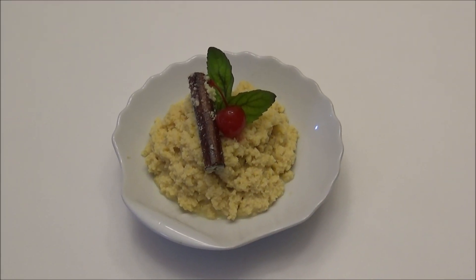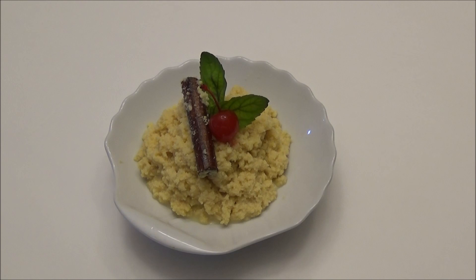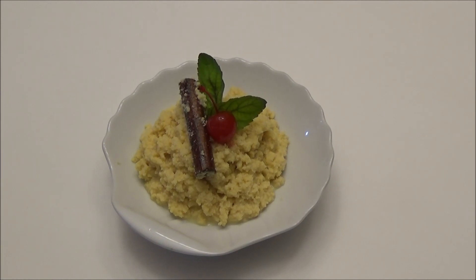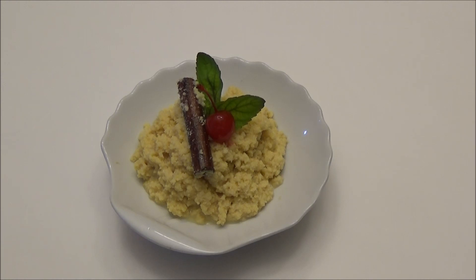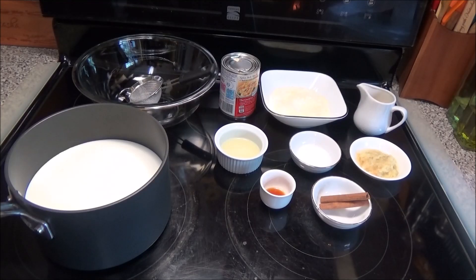Hi guys, today I'm gonna be making my version number two of Paynuse, and this is a much softer, stickier version than the one I made prior. I really love this version and I prefer it over the other one. It still has that crumbly texture but it's way sweeter, way creamier, and it's my go-to recipe from now on. Stay tuned, let me show you guys how I make this one.